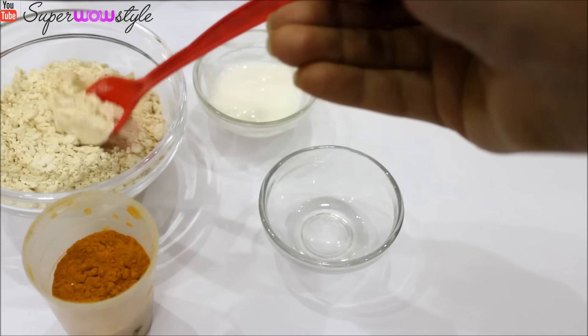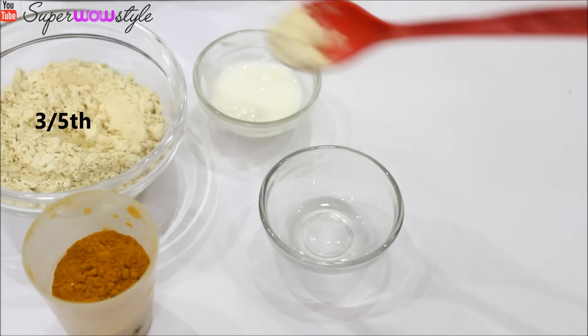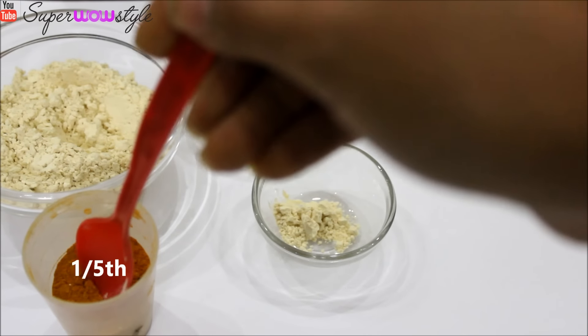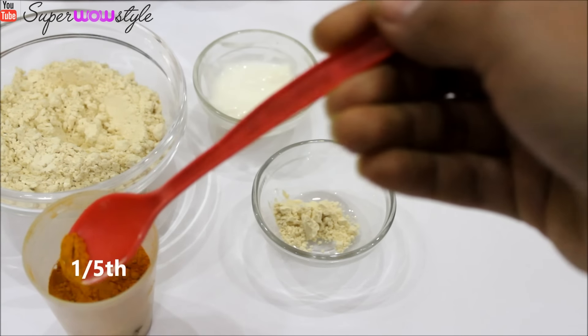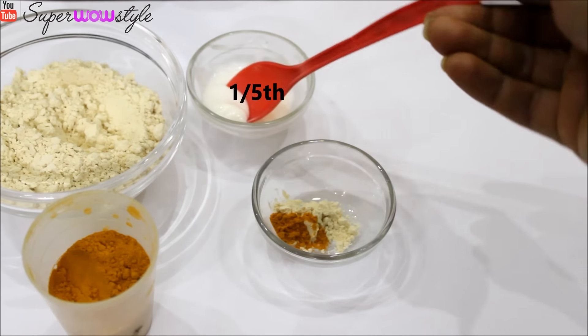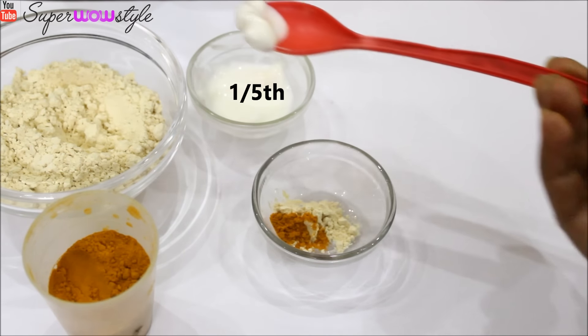Basically what you need to do is take about three-fifths of the portion as multani mitti or besan. About one-fifth will be the turmeric, and the remaining one-fifth can be the yogurt.